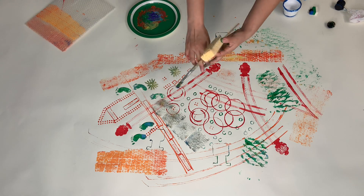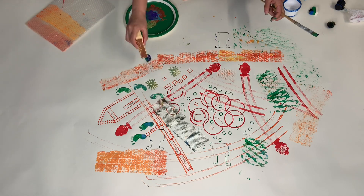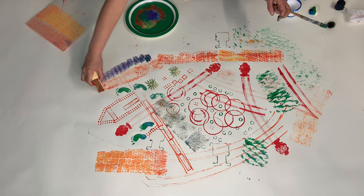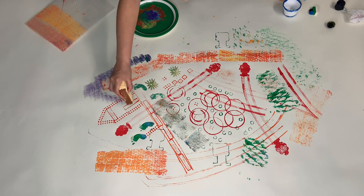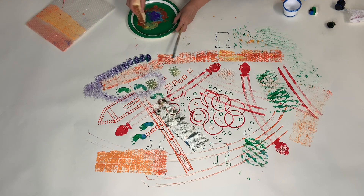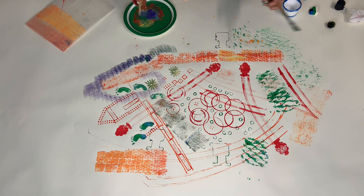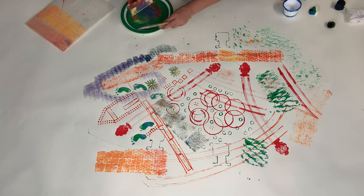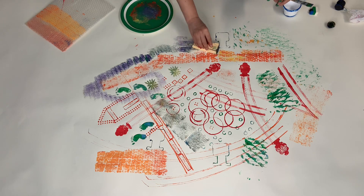And this big sponge — I like the texture for this one. Whoa, look at the color! Wow — it becomes lighter and lighter and lighter. The texture looks so great. It almost looks like a garden wall.